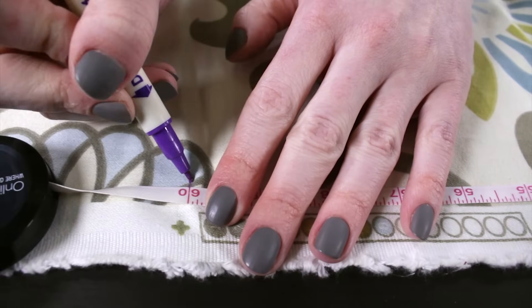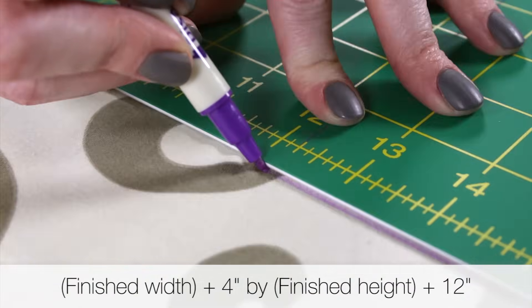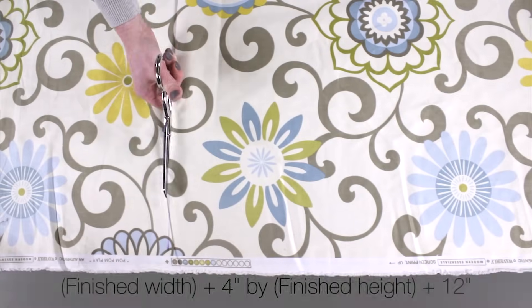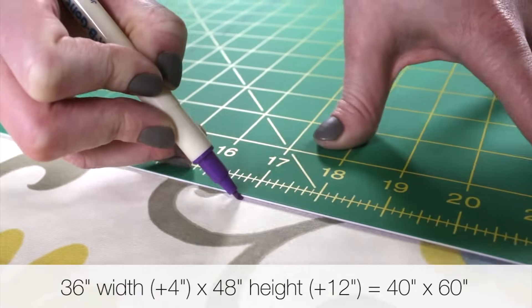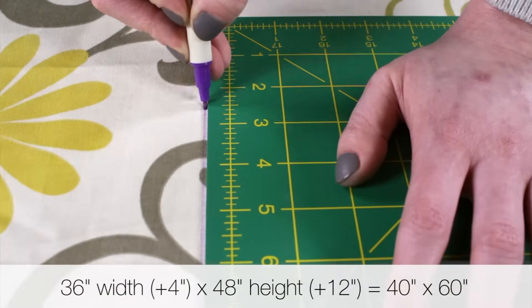To determine the size to cut your fabric, take the dimensions you want your curtain panel to be and add 4 inches to the width and 12 inches to the height to account for the hems. This curtain will be 3 feet wide and 4 feet tall when finished, so I'm cutting the fabric 40 inches wide by 60 inches high.